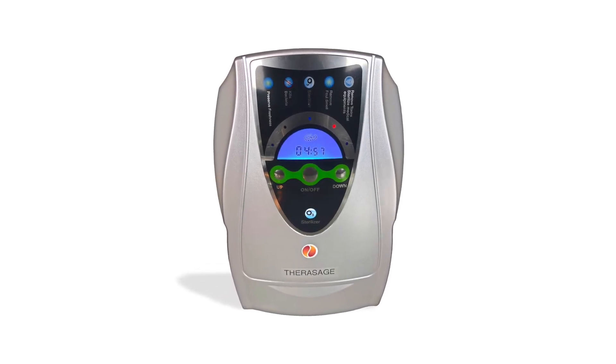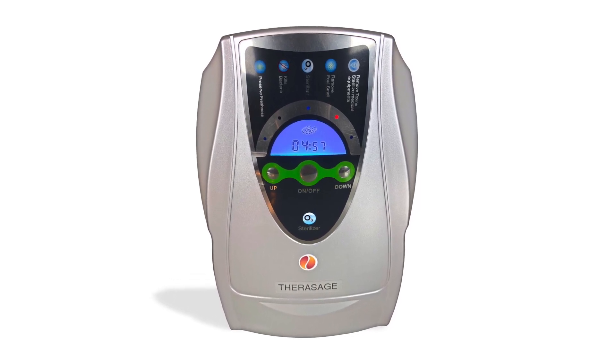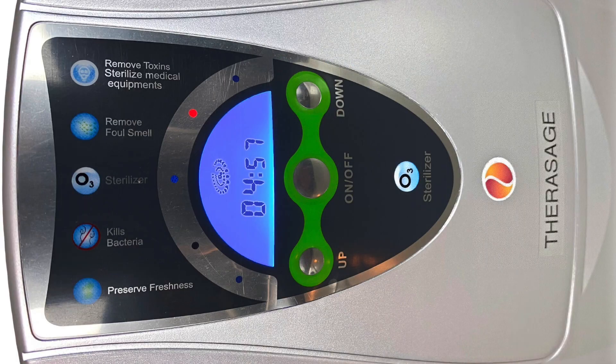The Thera O3 bubbler is the latest addition to the Therasage line of personal and affordable ozone devices. The bubbler offers many features and applications to bring O3, ozone, or extra oxygen into our bodies.